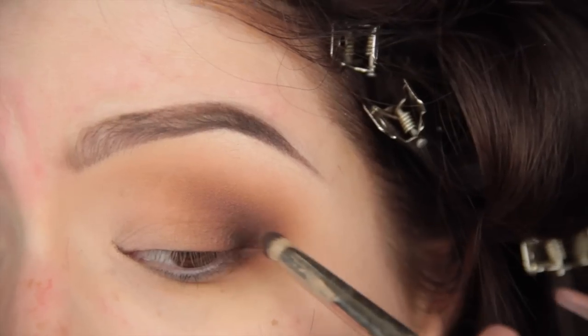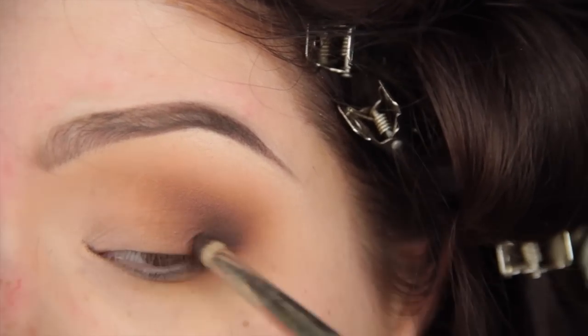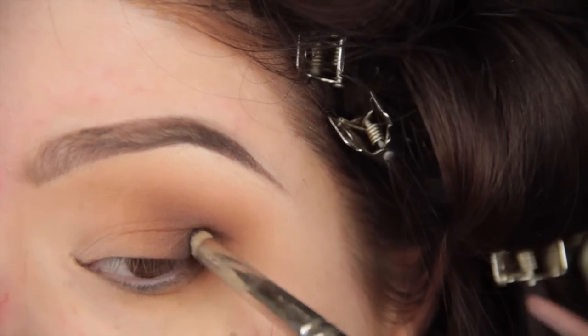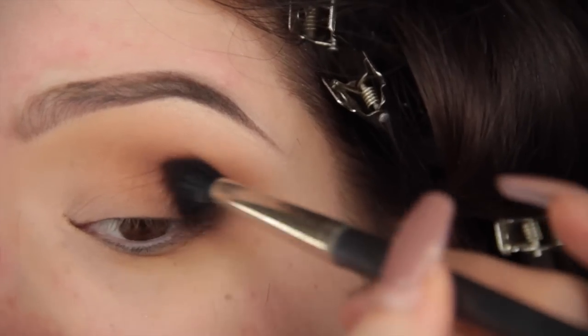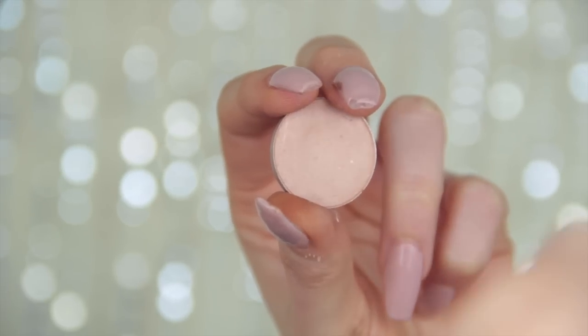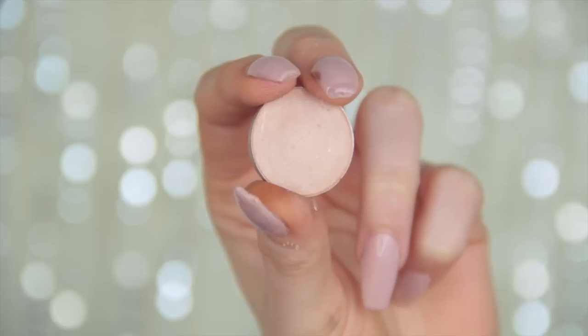Now I'm taking Coconut Grove from NARS and doing exactly the same thing — going in the outer corner, moving in a diagonal motion, but not taking it as high as Brown Down, not as high as Saddle, and not as high as Always Sunny, and then blending everything together with a fluffy brush. A monkey could do this.